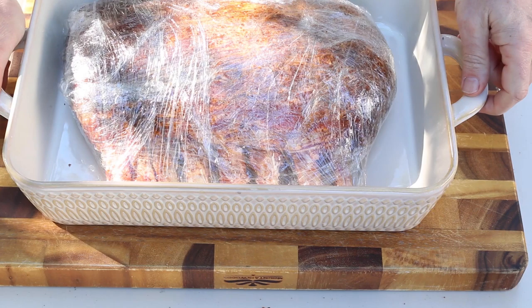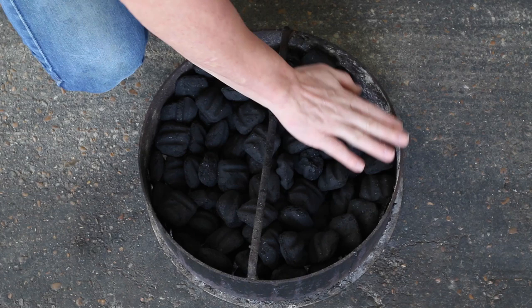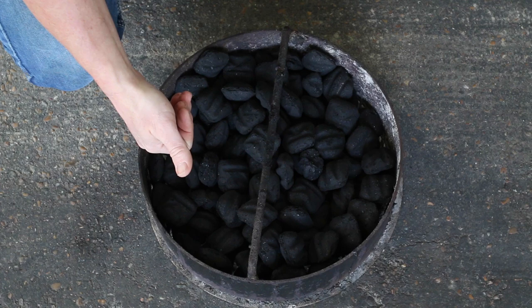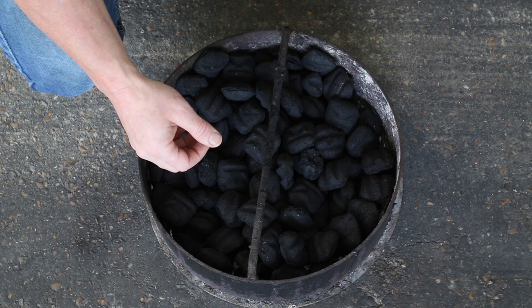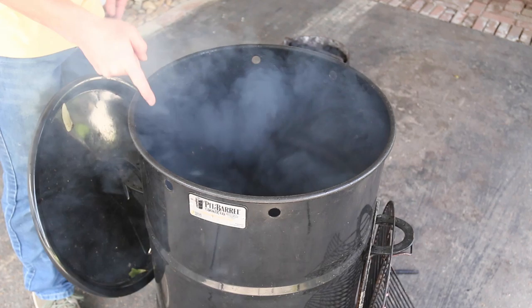All right, so it's the next morning. We're about ready to get our pit barrel cooker fired up. What pit barrel cooker recommends is that you use Kingsford briquettes, load your charcoal basket up to its level at the top, then remove a quarter of the briquettes — which ends up being about 40. Put them in your chimney starter inside the pit barrel cooker, light it up, and let it burn inside the pit barrel cooker for 12 minutes with the lid off. We're nice and lit up, so we're going to let that go for about 12 minutes.